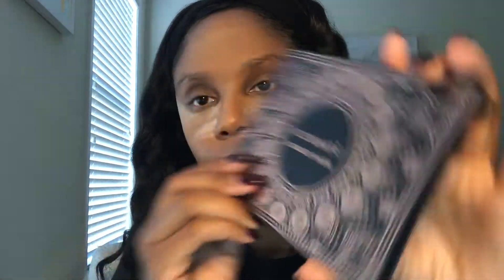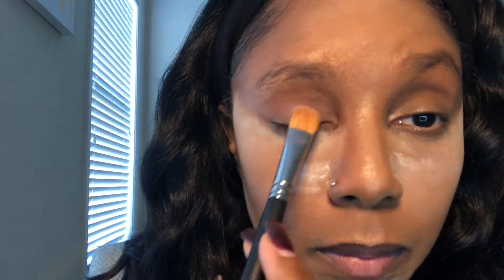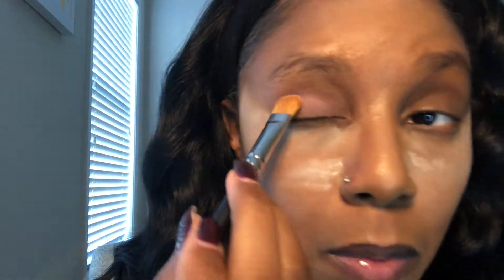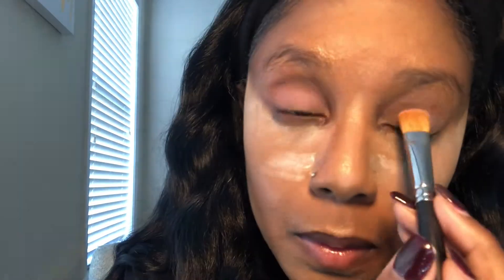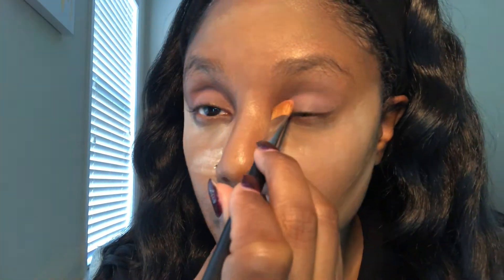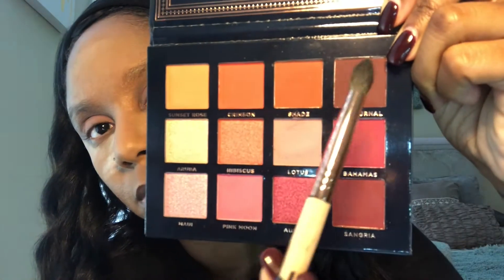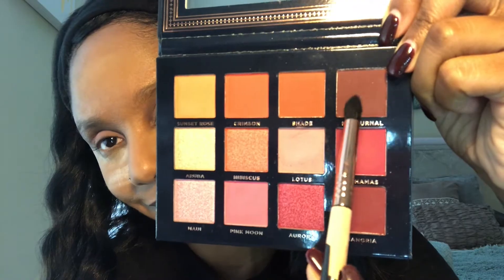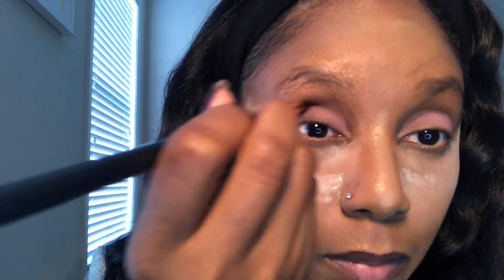We're going to go on with the Ace Beauté Scarlet Dusk palette. I'm going to start on the lids and use the shade Lotus — it's a really pretty matte pastel color, I love it so much and I use it a lot. Next I'm going to take my Sigma E45 brush and go with the color Nocturnal, placing it on the crease and blending it in.